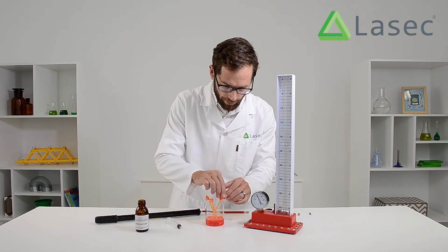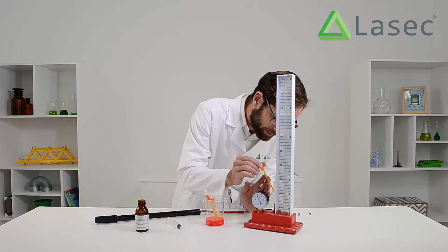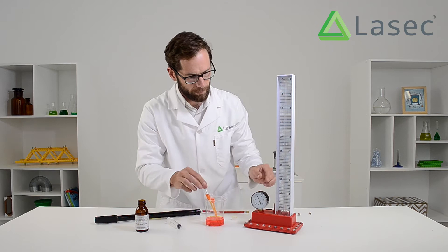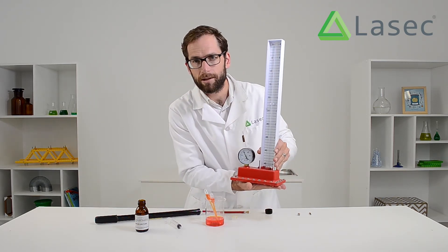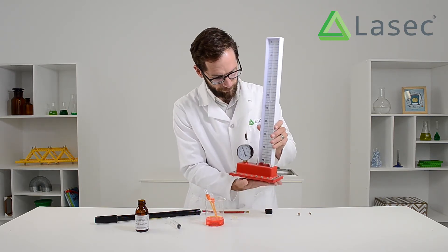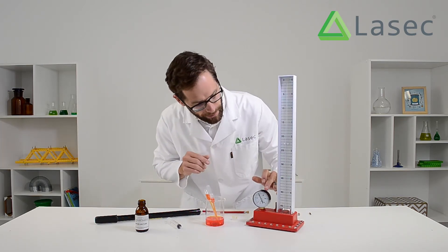So what I'm going to do — I've got some here. I'm going to carefully drip this down into there. Then once you've put some in, just tap it a couple of times to release air bubbles.